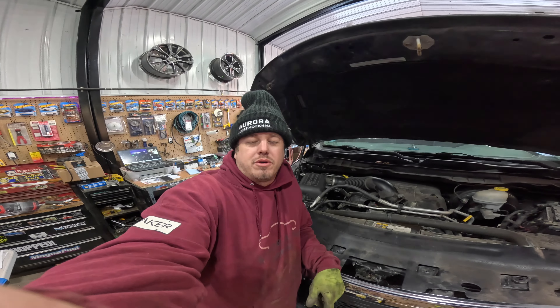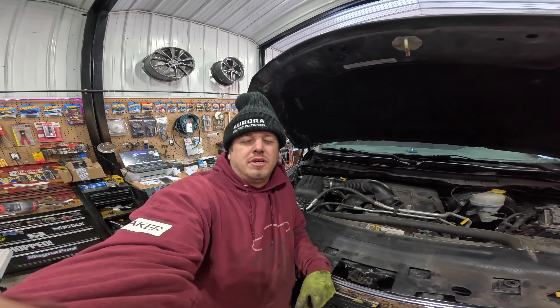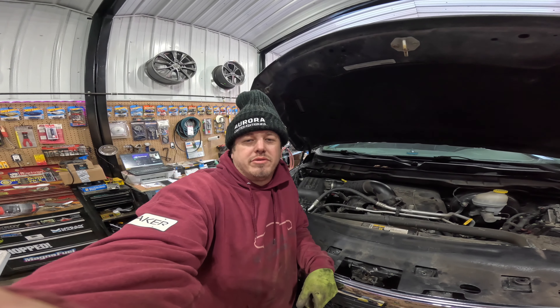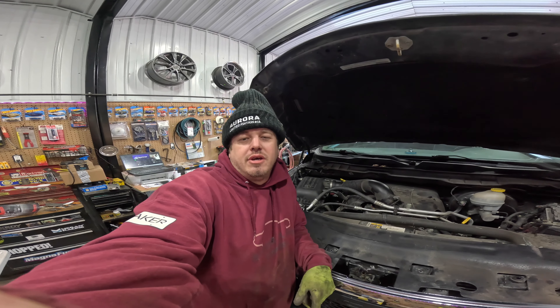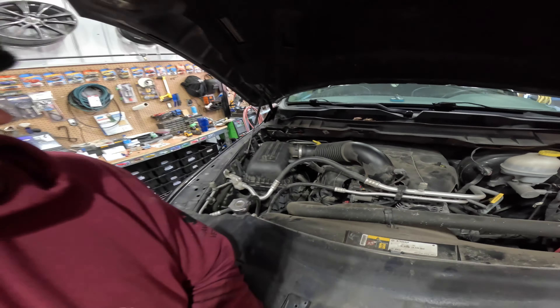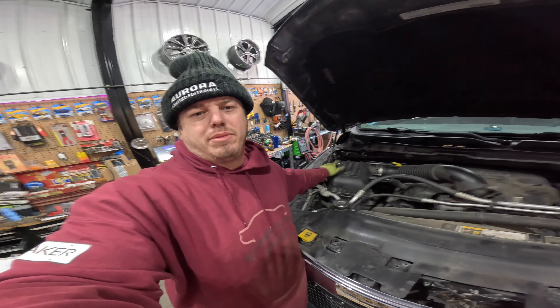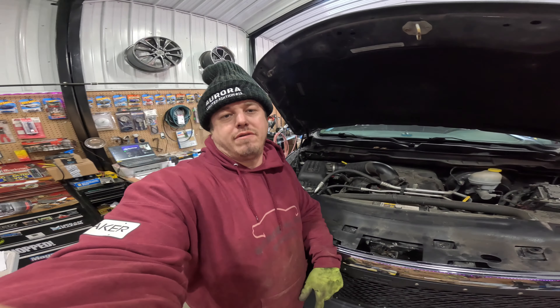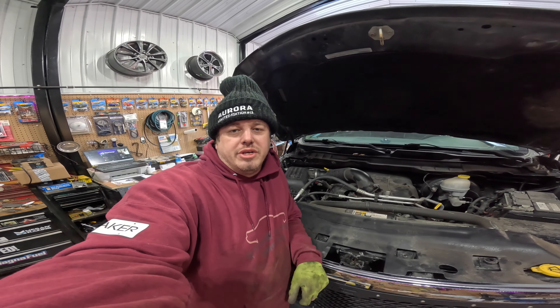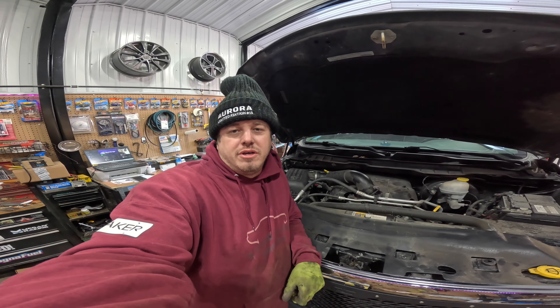Time to get that cold air intake in — the Cannon cold air intake I got from an auction. It's just for 2019 to 2023 Ram 1500s; I thought it was for the Ram 1500 Classic. So we are sticking with the OEM, as the box from Cannon doesn't fit this model truck. The cold air intake is going to be a future upgrade.